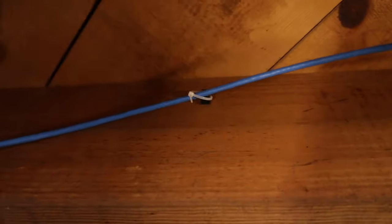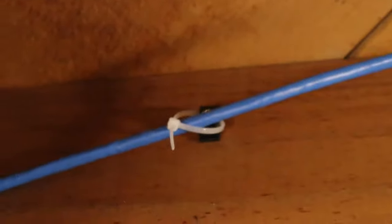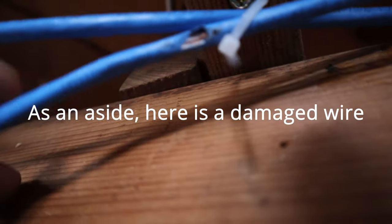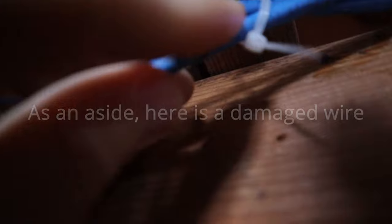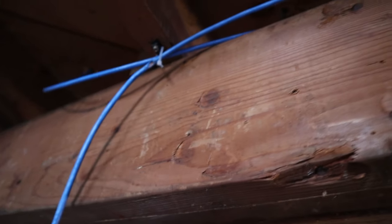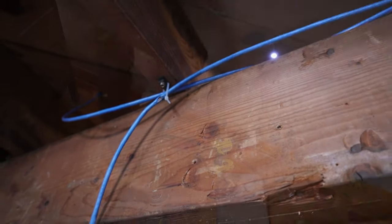Here's an example of what it looks like. I don't know how that happened, but that needs to be repaired or I need a new wire in here. You probably shouldn't even use zip ties, but I am. I'm just going to let it sit there — as long as it's not moving, I don't think it's going to be an issue.